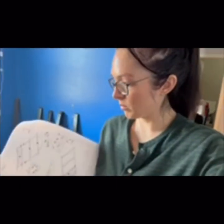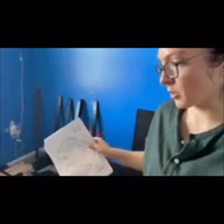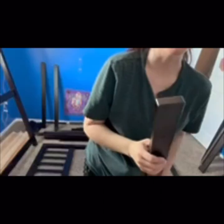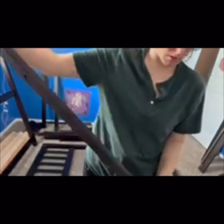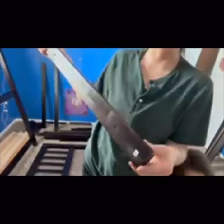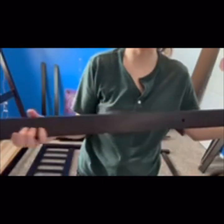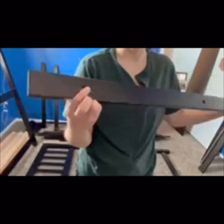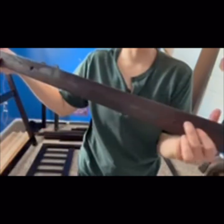Now we'll do step one and two. Now we're moving on to step three, which is building the other side. So I'm going to find the pieces and show you, and then we're going to go. G — luckily mine has the letter on it. It has the three beveled holes, just like the other one. They're right here, right here, and right here.